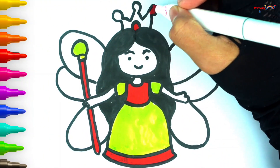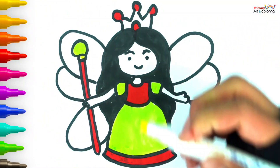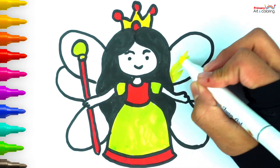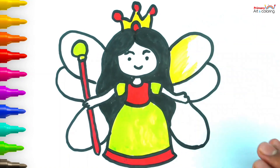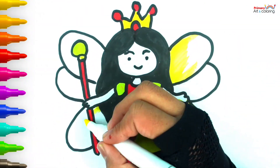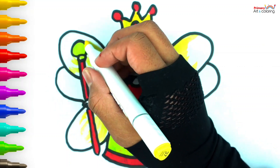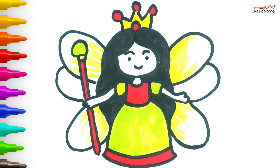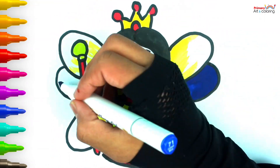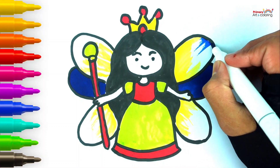A, B, C, D, E, F, G, H, I, J, K, L, M, N, O, P, Q, R, S, T, U, V, W, X, Y, and Z. Now I know my ABC's, next time won't you sing with me? A, B, C, D, E, F, G, H, I, J, K, L, M, N, O, P, Q, R, S, T, U, V, W, X, Y, and Z. Now I know my ABC's, next time won't you sing with me?